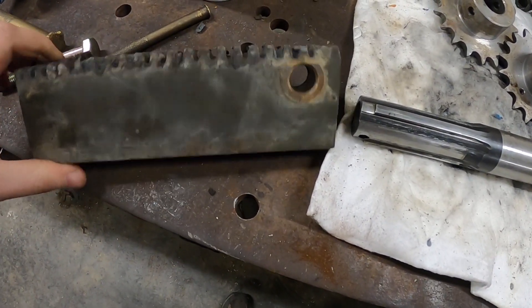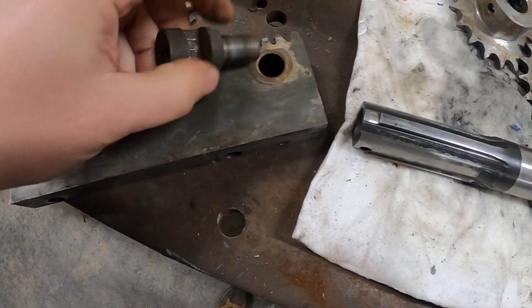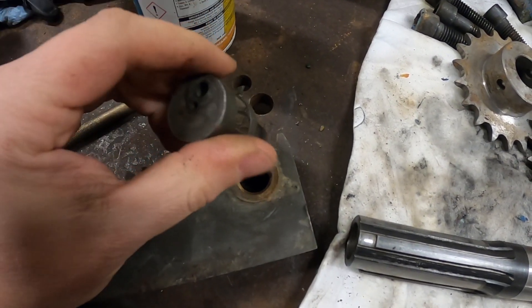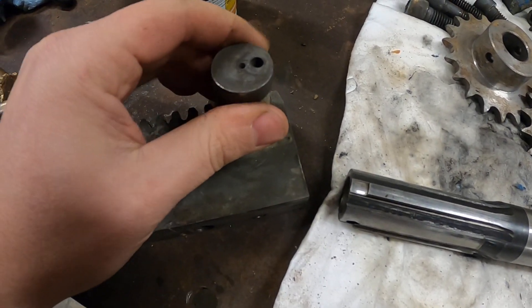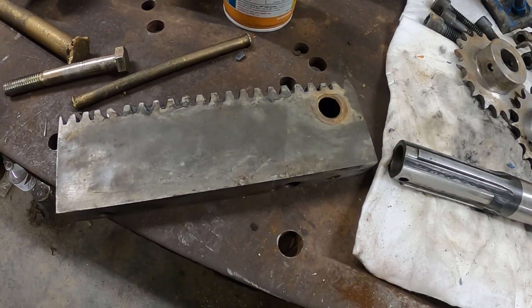There's also a tapered pin assembly. This guy here has a chain link hooked to it — it gets pressed in, it's a taper fit. So I'm going to have to machine that into whatever I end up doing for a new rack.